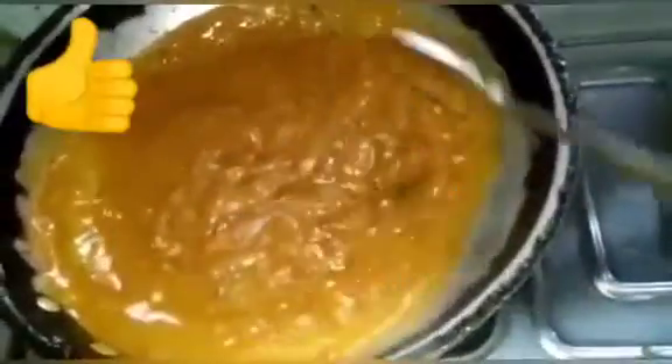Add 1 teaspoon of honey, then add the red texture. You can use 2 teaspoons of dhai. You can skip the bubbles and fry it.